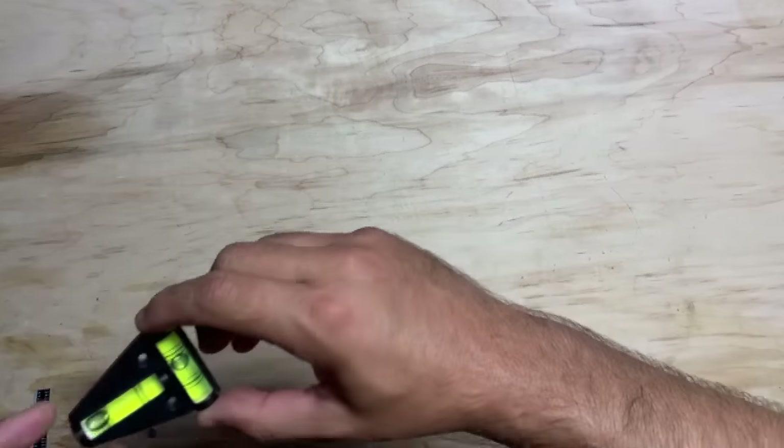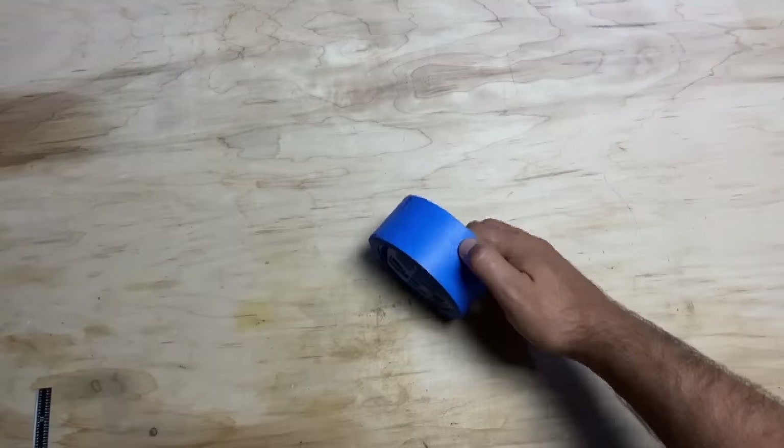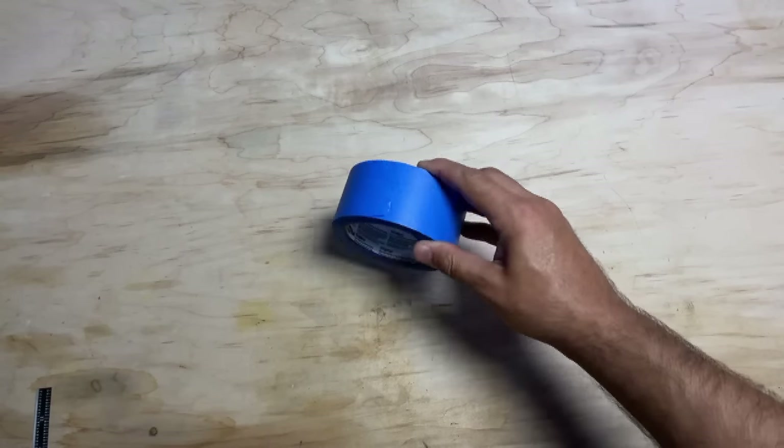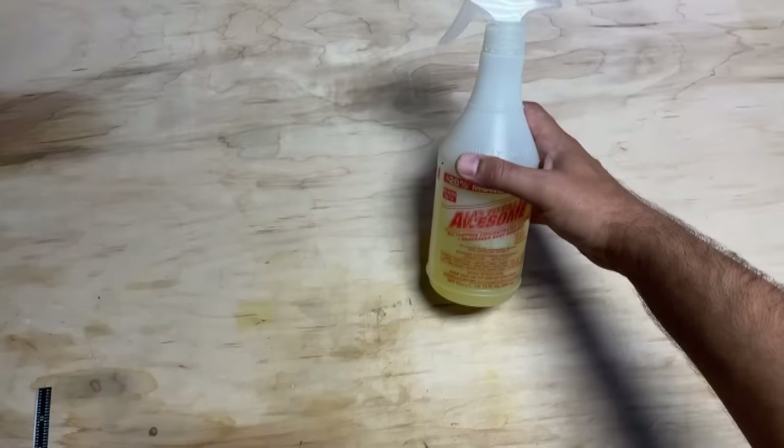Blue painters tape — I love this stuff. I use it all the time for all kinds of applications including laser engraving drinkware, and you're going to see why later in the video. For the cleanup process, I used to be a Zep 505 fan for years and it worked pretty good. Then I tried LA Totally Awesome — that is the product you're going to want to clean up your laser engraving on powder-coated tumblers.